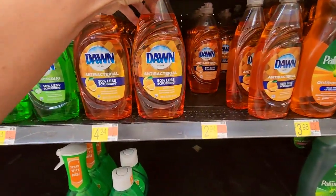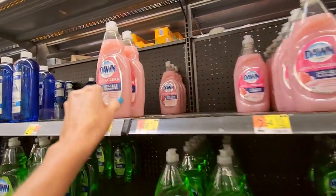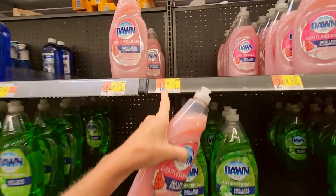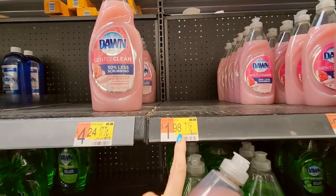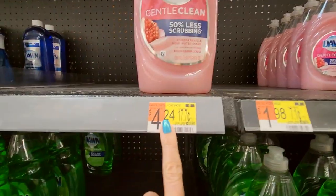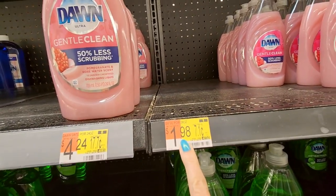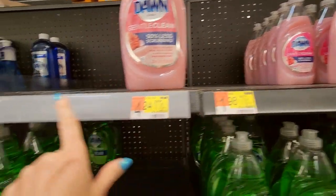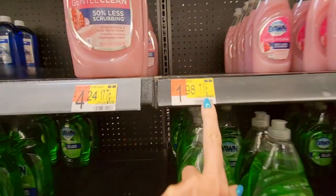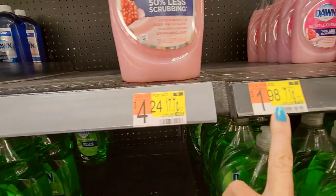We have Dawn Antibacterial in orange flavor. This is the one I use — I hand wash all of my dishes, and I really love the Gentle Clean by Dawn. The Great Value version is just as good and it's a lot cheaper. It's even larger — a 24-ounce Dawn is $4.24, but the Great Value is 28 ounces for only $1.98, but they're always out. You can get an even larger container for $2.84, and the price per ounce is the same — 7.1 cents. That's how you really tell what your price is. This is 18.2 cents per ounce for the smaller container.